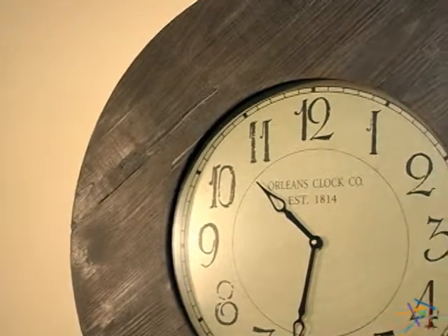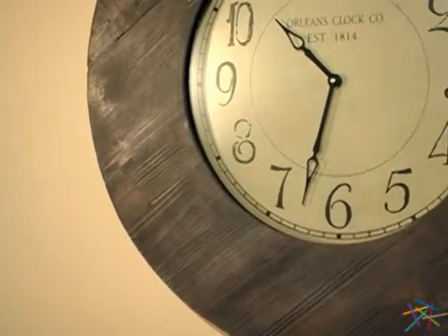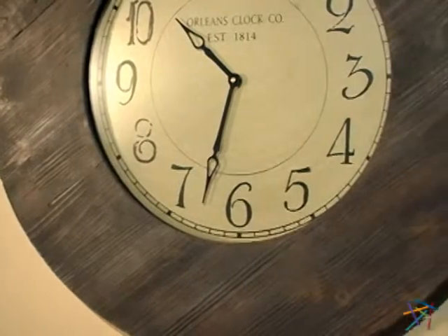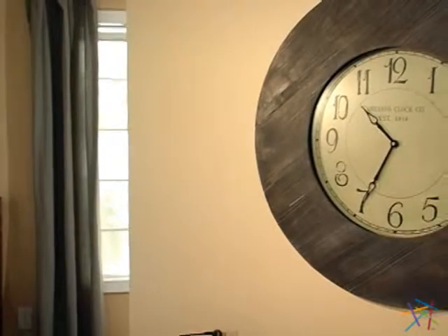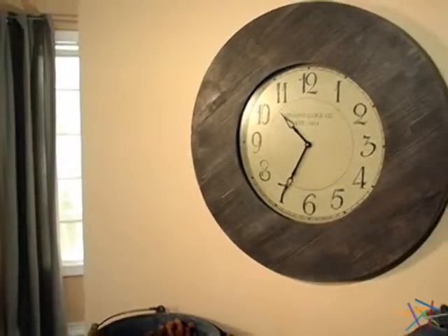The clock face is adorned with stylish hour and minute hands that point at the easy-to-read numbers. Also, the black highlights are a perfect contrast to the cream-colored face, which is protected by a glass panel.